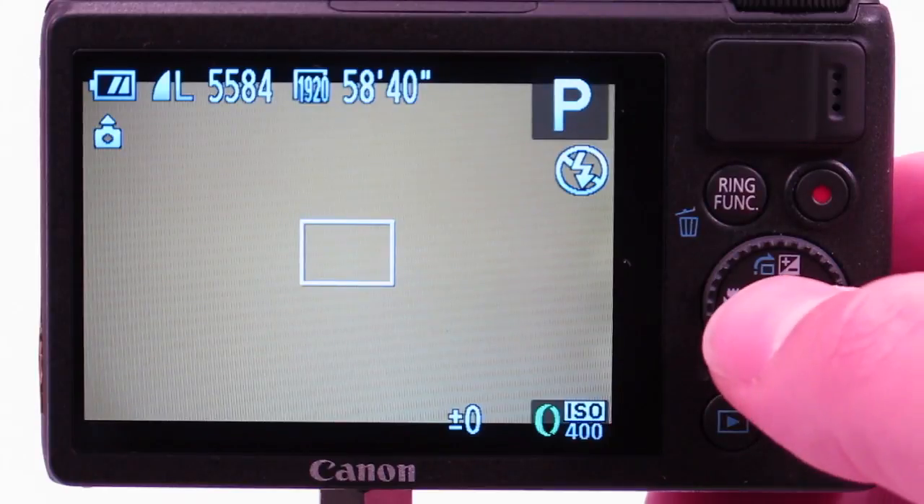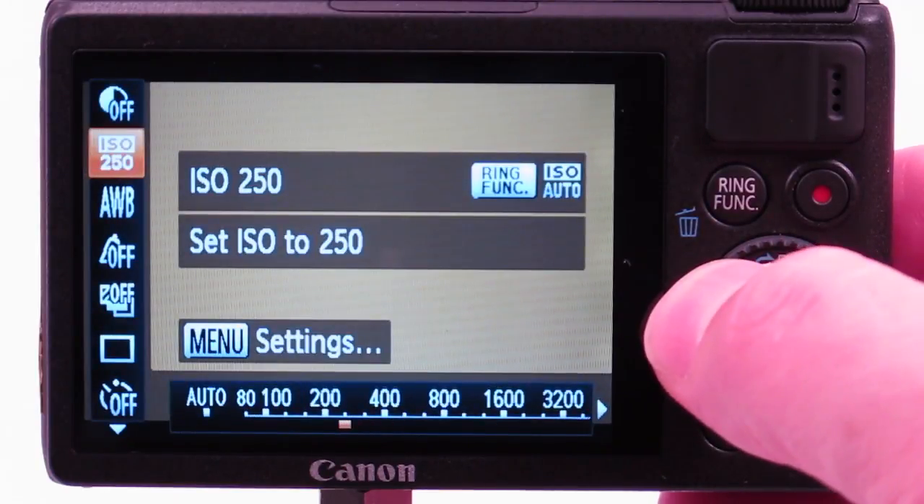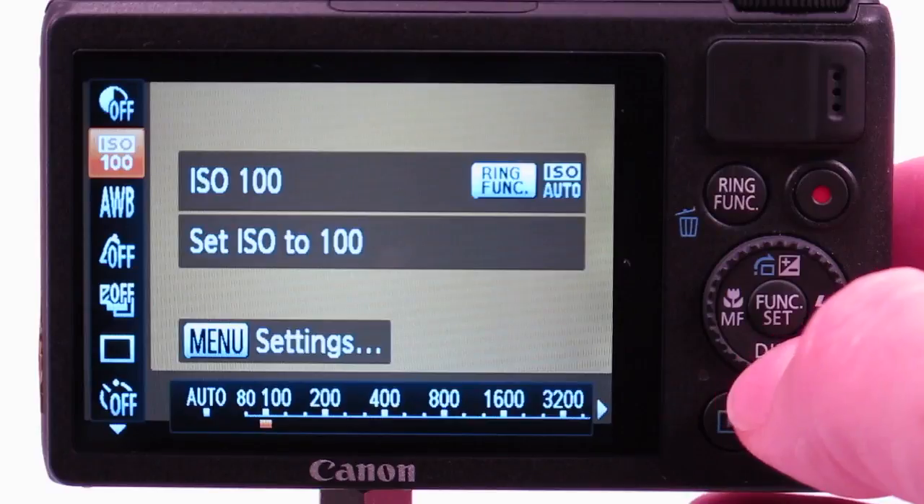Let's go over camera settings. I like to set the ISO to 100 so it can darken the background. A low ISO will also result in lower noise in your image.